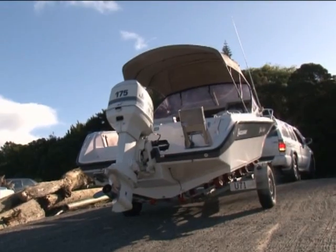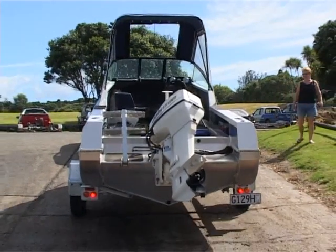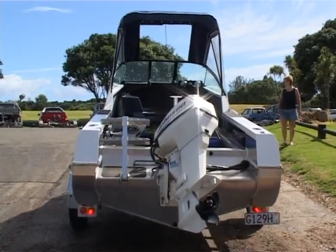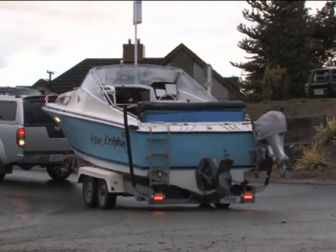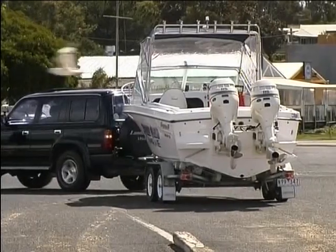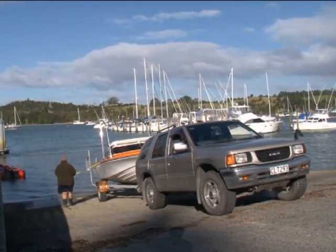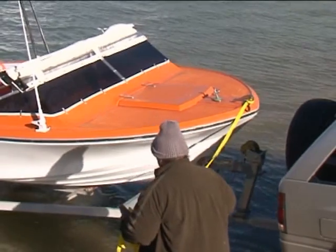If you're not an expert at backing trailers, it's best to line up the towing vehicle and trailer in a straight line before you start. When reversing, all you need to do is keep straight. Practice where there are no other boats. If you do get horribly offline, it's usually wise to stop, drive back up the ramp until you're straight again and then have a second go.